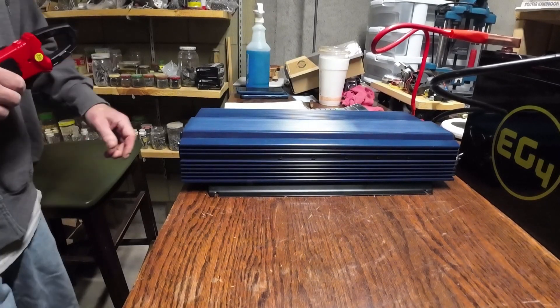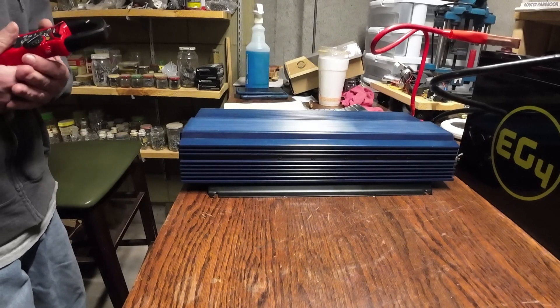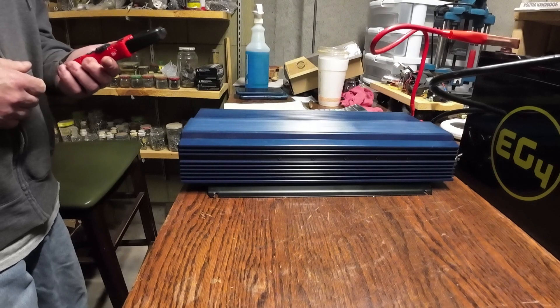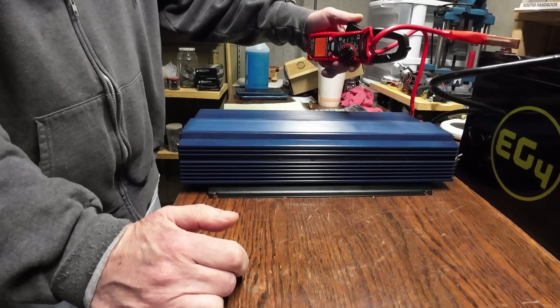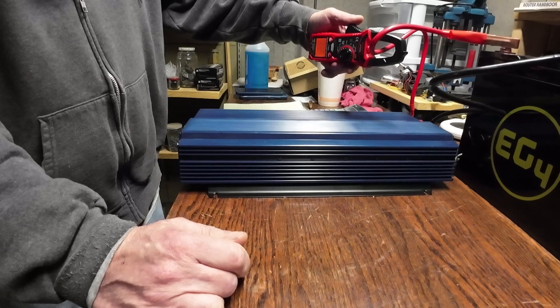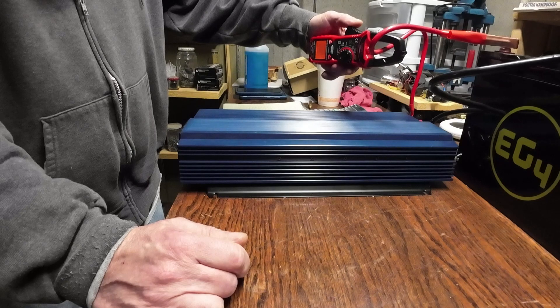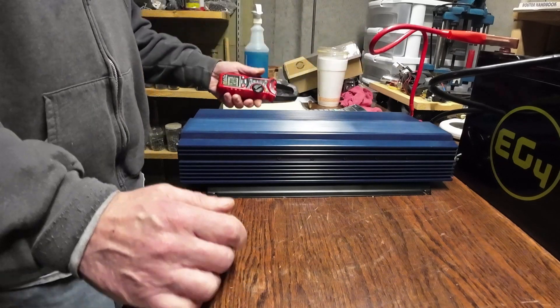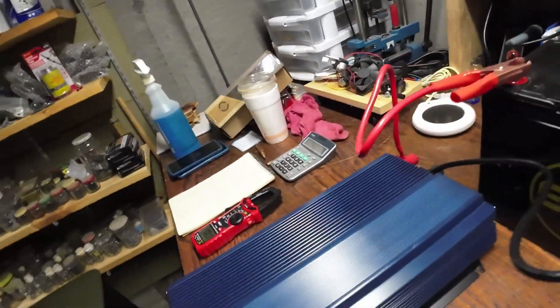Moving on to the large Chicago Electric — you can hear that fan kick on immediately. Let's get our test started. Right there you can see 3.28... 3.26... 3.25 — much, much higher amp draw on this one. It seems to be staying around 3.22 amps. This unit does have a small display up front, and you can hear that fan running.